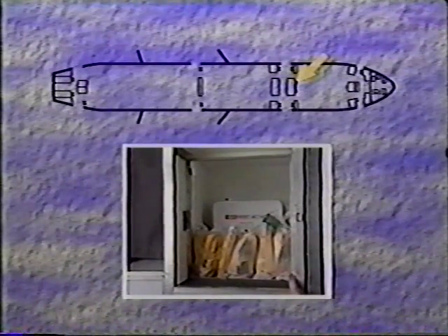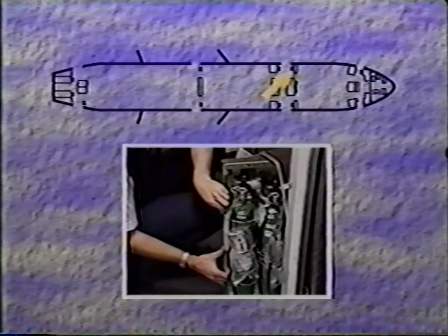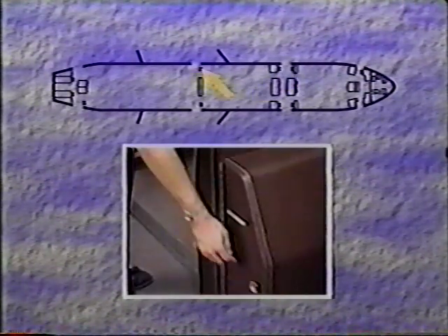At 2L, located in the left side of the business galley in the lower compartment, there are two first aid kits and eight infant life vests. In the doghouse at 2L, there are two portable oxygen bottles. There is also a halon extinguisher. At 3L, in the doghouse, there are two portable oxygen bottles.